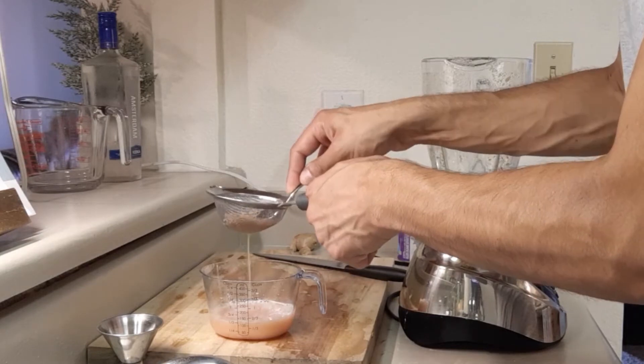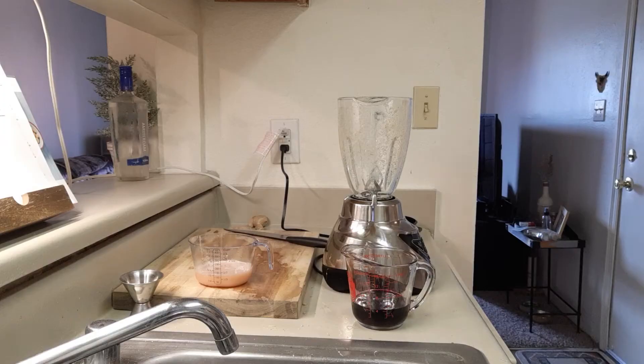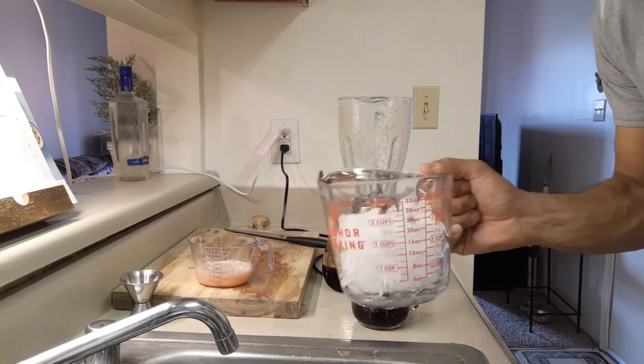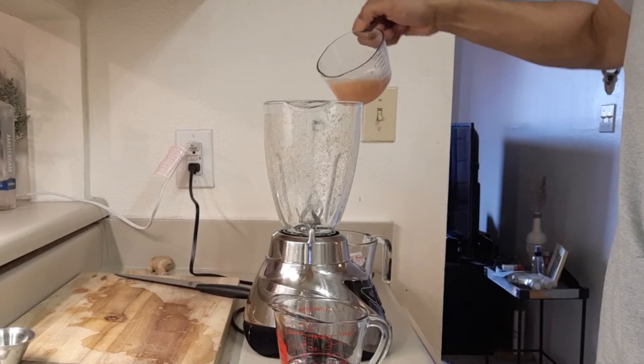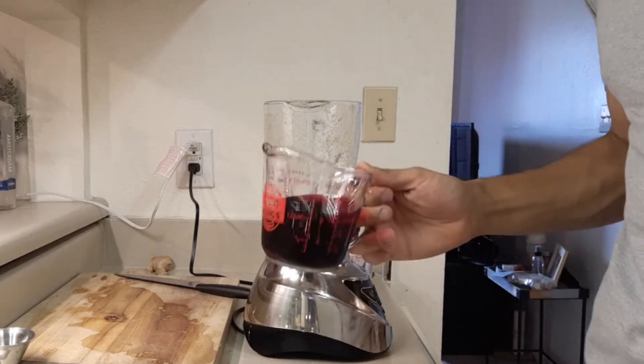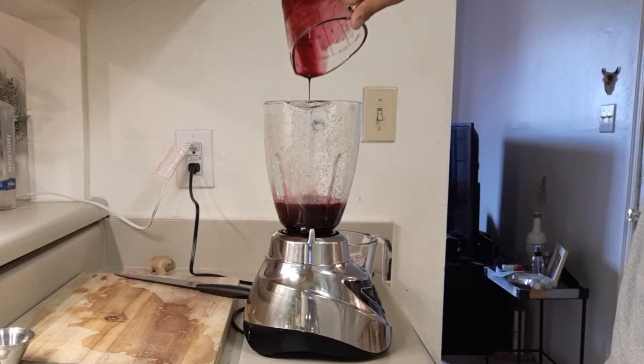You should have about half a cup — discard the pulpy stuff left over. I just got my grape juice and ice measured out. Return the ginger syrup liquid back into the blender along with the grape juice concentrate and the ice cubes.